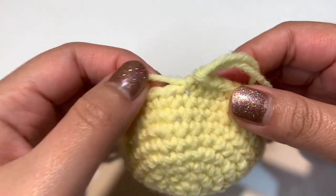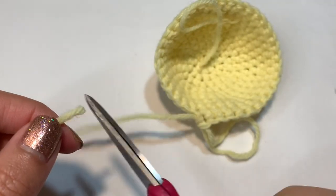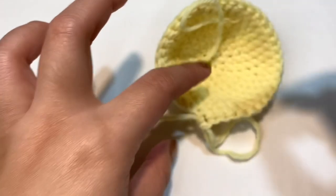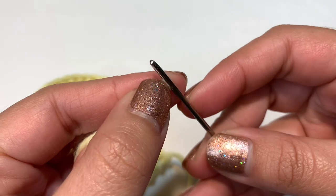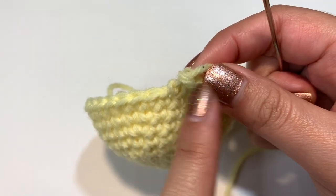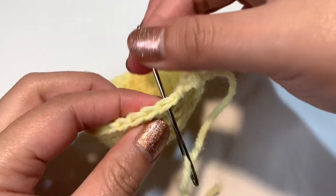To color change, remove your stitch marker, then cut off the yellow yarn leaving a little bit of a tail. Thread your needle with the tail yarn, pull the loop off your hook, and thread the needle. Go into the next stitch and push your needle straight through, pulling it out. Then go back into the first stitch and push through the middle out to the back, pulling it tight so it disappears.